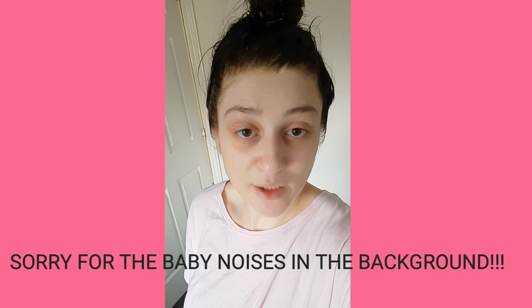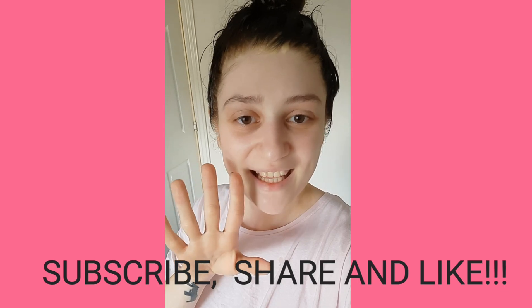So yes ladies, this is our video for today. See you tomorrow with the daily vlog and see you next week with another recipe. Bye ladies!